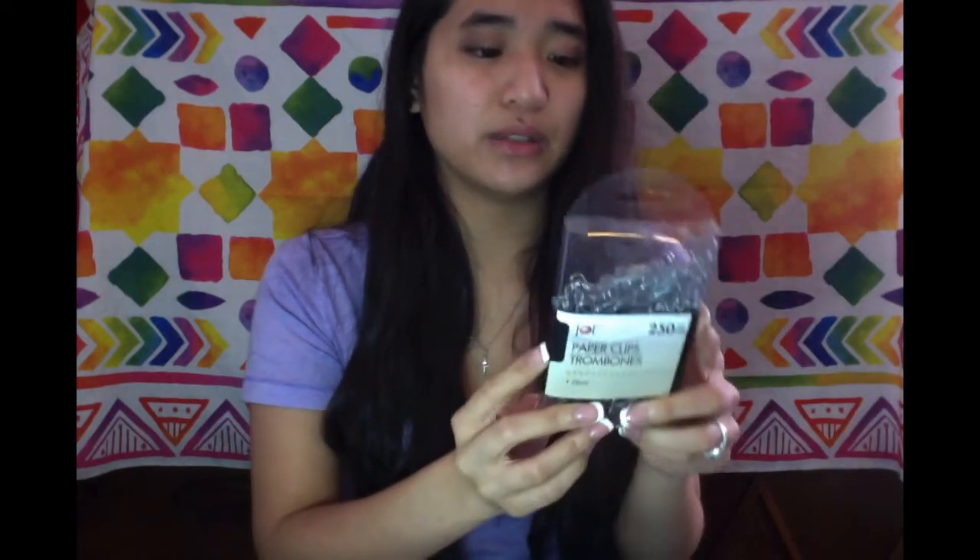Next I got this cute little duct tape — I should stop buying these because I have four rolls of different patterns I've still never used, but I saw this and it was so cute. I'll probably use this to tape packages for my Poshmark or for my pocket letters. Next I got this pack of paper clips. I wanted to use these to close up my pocket letter pockets when the goodies are too thick, and I also want to start hot gluing embellishments on them to make cute little paper clips.